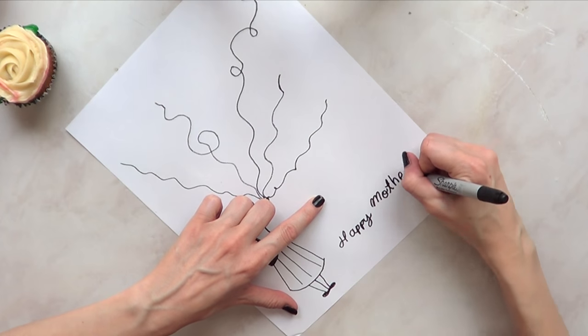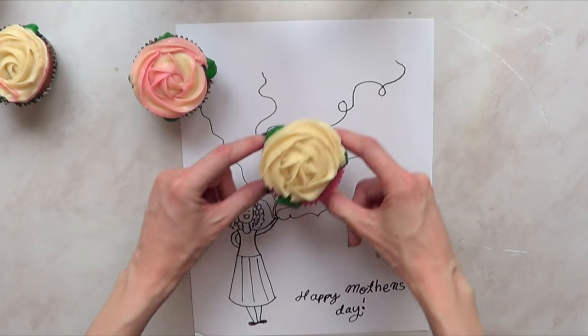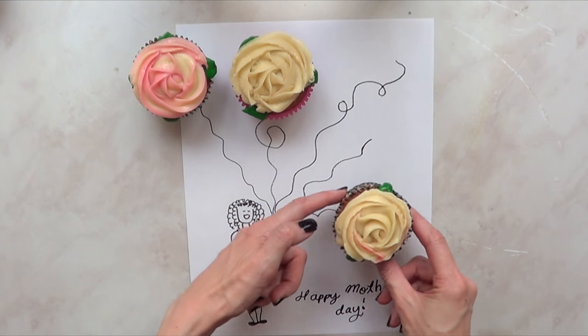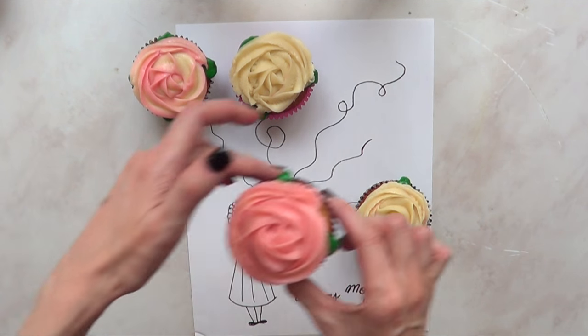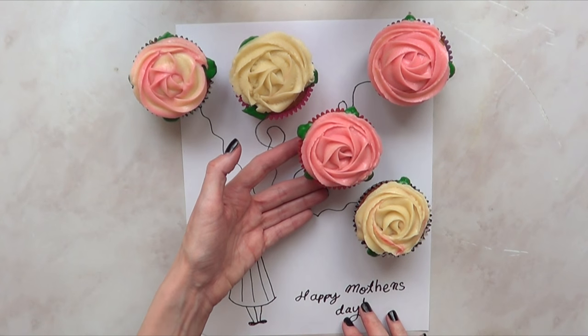I'm going to write 'Happy Mother's Day' and then arrange the cupcakes however I want. I just worked with five because my family is my two sisters, myself, my dad, and my mom — so we're five.